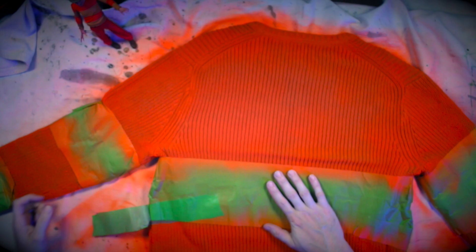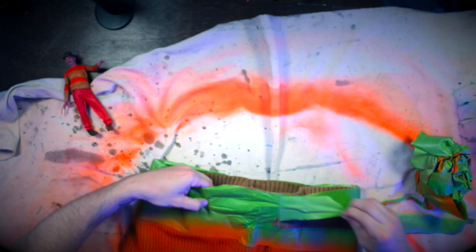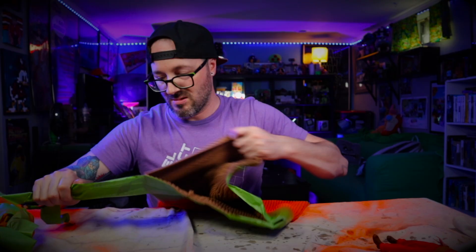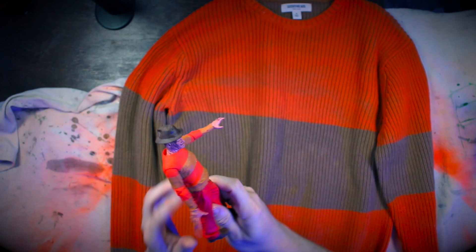We gave it a few days to fully dry, so we can remove the tape and see how we did. Boom — there it is! The Freddy sweater, not too bad. The brown on the action figure is a little bit lighter, but maybe we could do a quick test — we'll throw this on with the mask and hat to see how it looks.